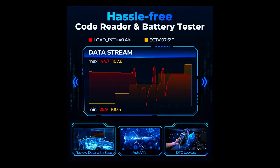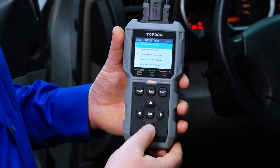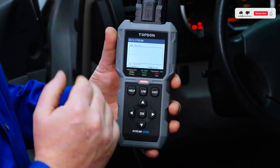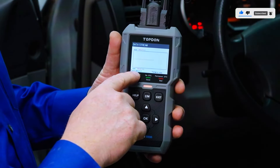One of the standout features is the live data functionality. You can monitor various parameters like engine RPM, coolant temperature, and more in real time. The AL500B even allows you to graph this data, making it easier to diagnose intermittent issues.